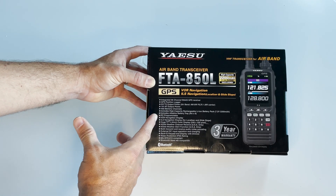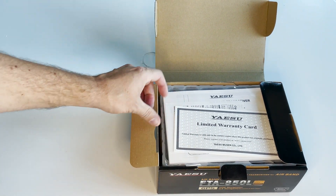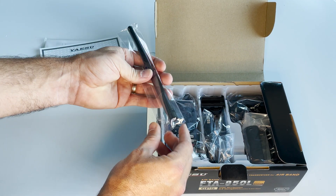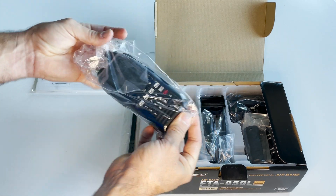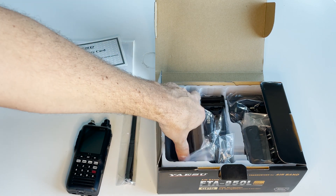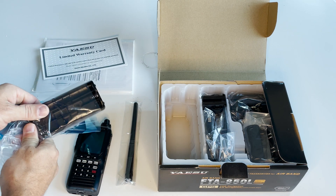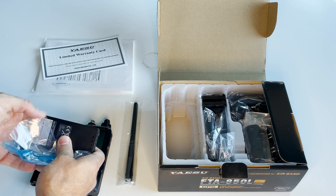Let's see what you get inside the box. We have the warranty card and thick user manual. Here's the antenna — standard BNC on the end. We have the radio. Underneath the radio, we have two batteries. One is the alkaline tray, which uses six AA batteries, and we also have the rechargeable lithium-ion battery.